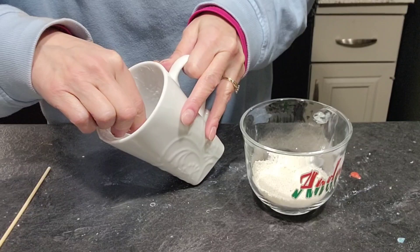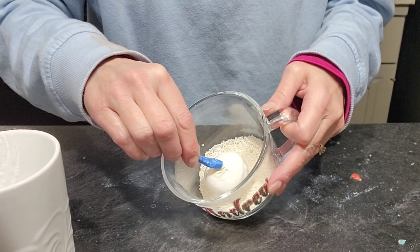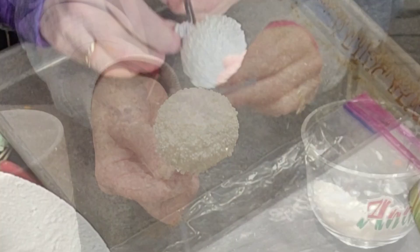For the white ones, I wanted to add some texture. I hadn't seen this done — this was an experiment and it actually worked very well. I added some white food coloring to the gelatin, and then I just dipped it in these little tiny sugar pearls. And they stuck really well, so happy surprise.